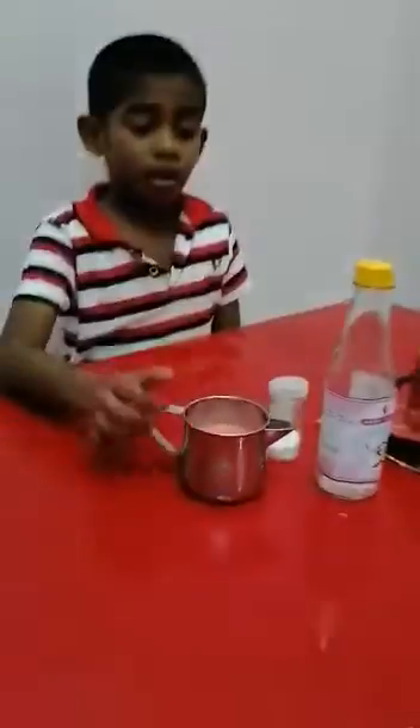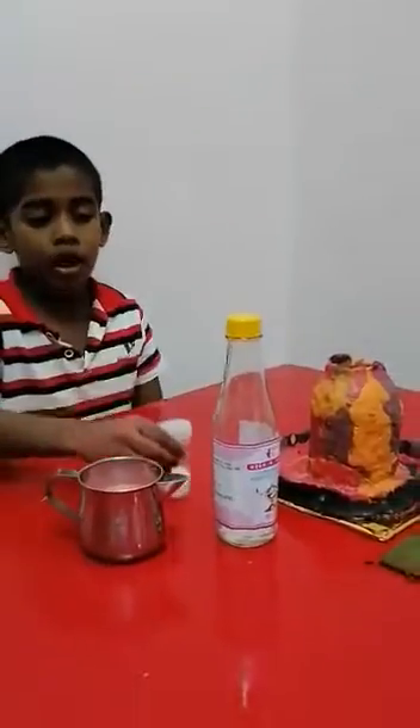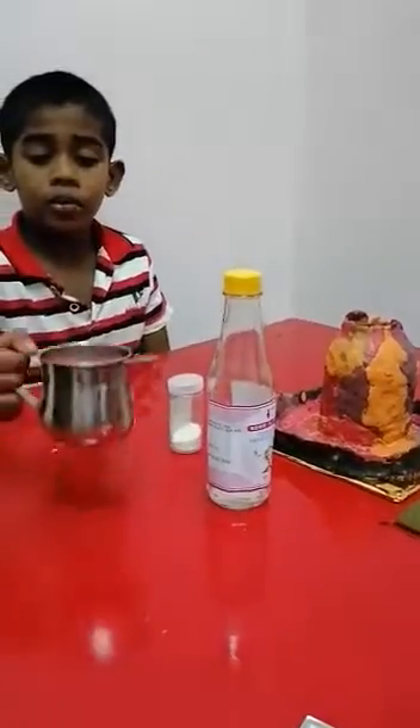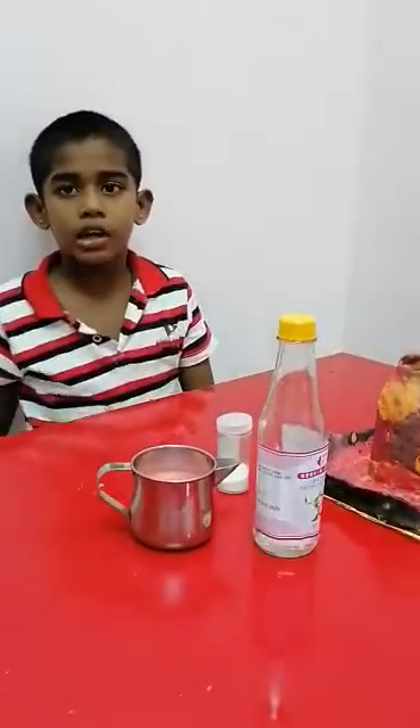I have prepared the apparatus and the materials: a baking soda, a vinegar, and an orange water.